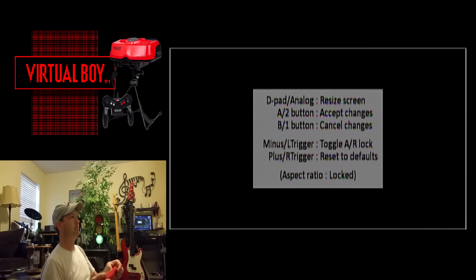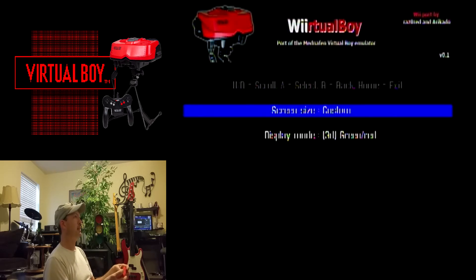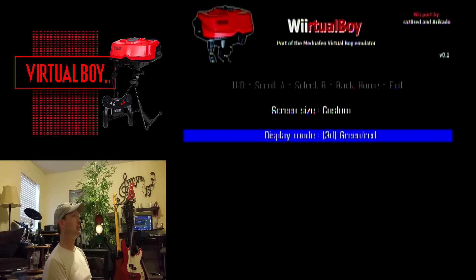Down here, the display mode — this is important. I've got it set on 3D right now for green/red. The reason for that is my 3D glasses go from left to right: green, red. You can also set it to yellow/blue, red/black, white/black, and red/blue — which goes red to cyan. Then there's red/green, but if you have it set on red/green they don't work well at all because you need it left to right: green first, then red. So make sure it's set to green/red.